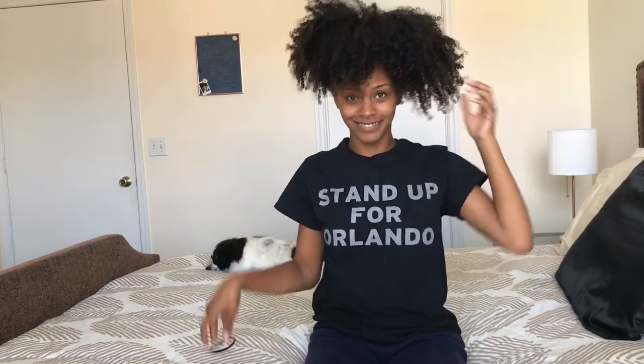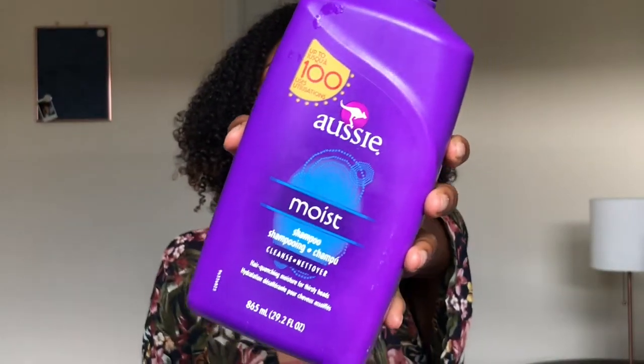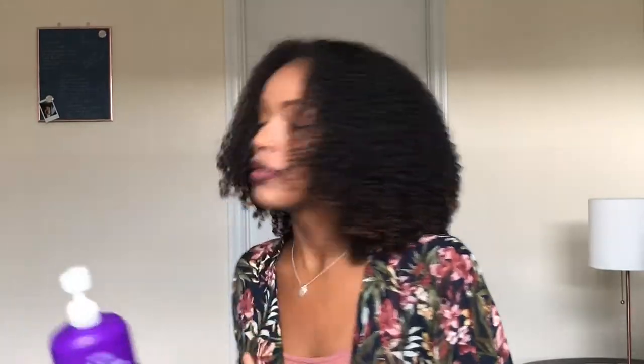The first thing I'm going to do is show you the products I use. My wash and go routine typically starts with super dry, super frizzy hair. I redo my wash and go routine once or twice a week depending on how dry my hair feels. To start off clarifying my hair, I use the Aussie Moist shampoo and conditioner — both the shampoo and conditioner together.